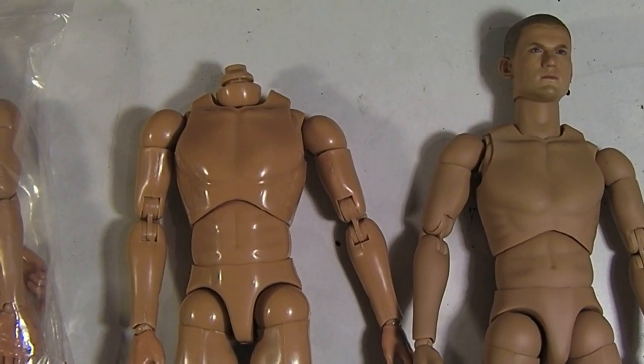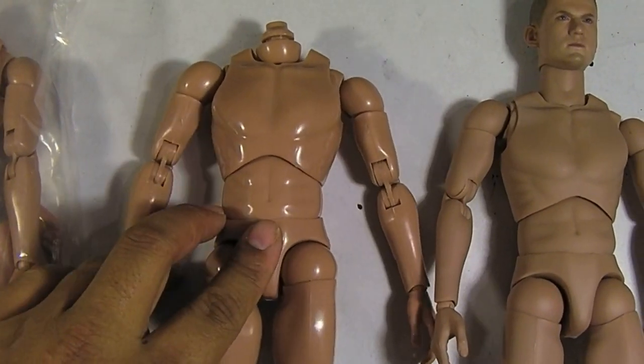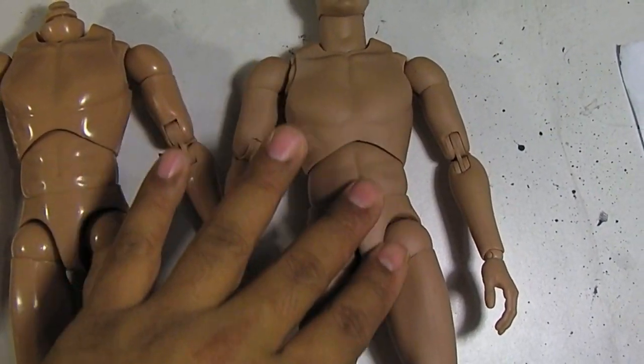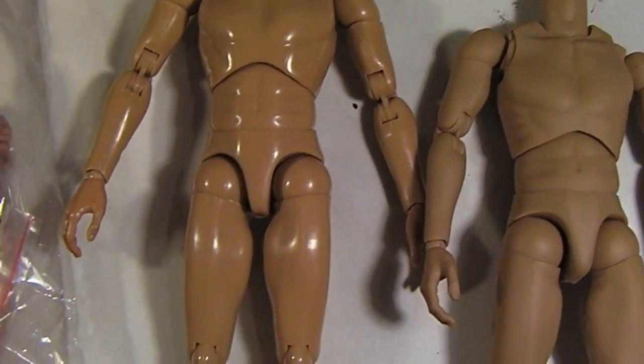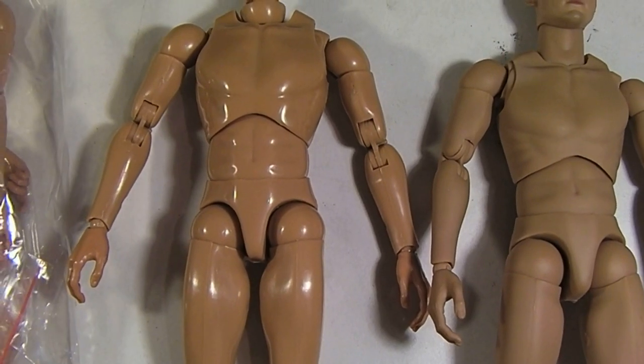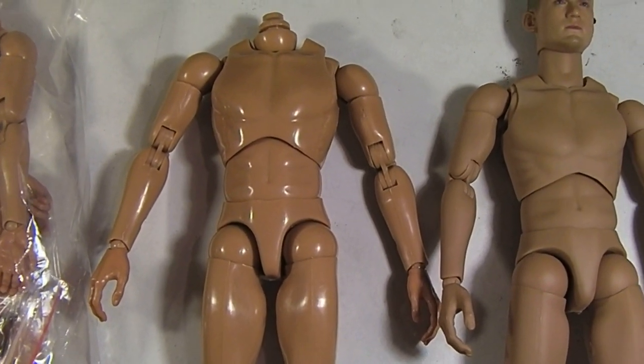You get what you pay for — the plastic is pretty good, but you don't get that nice matte flesh tone that you see on the Hot Toys body. It's really plastic-looking, very toy-like.